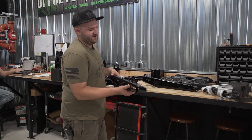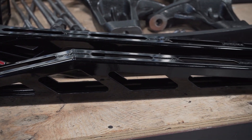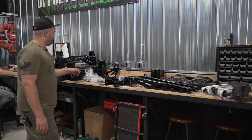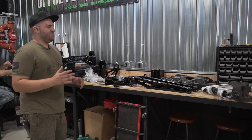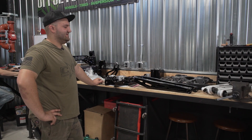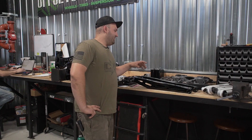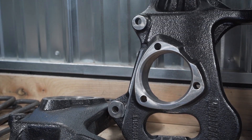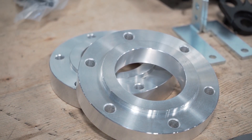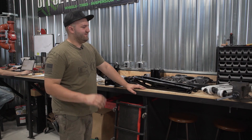Another thing McGaughys does that everyone always likes are these compression struts, or kicker braces. Basically these are a brace that go from the rear lower control arm cross member and tie into the frame to keep everything from moving. Realistically if the kit is designed right you don't actually need them, but a lot of people like them more so for looks. And then obviously there are new knuckles — front track width is increased on these kits. You can always tell when a kit comes with CV spacers that track width is going to be increased about an inch and a half per side.